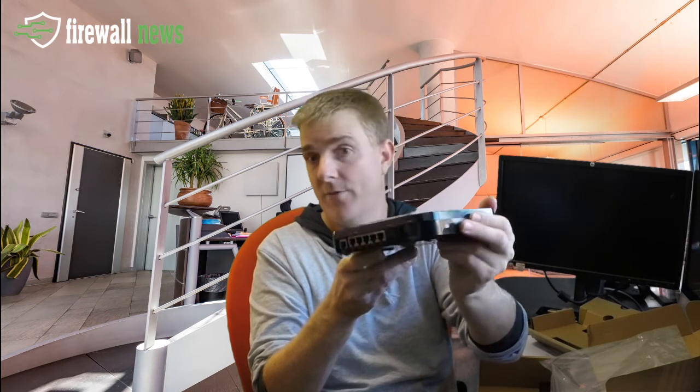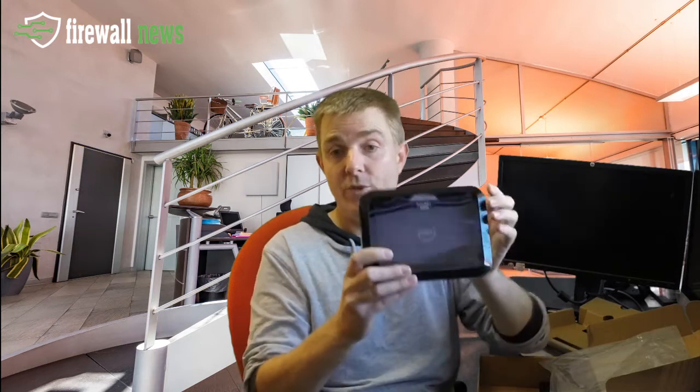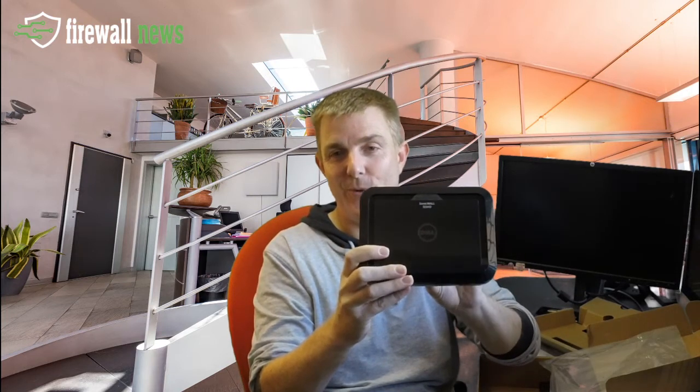On the side here we have a Kensington connector for those who are security conscious and bolt things to the desk — they can use the Kensington lock. On the next side, past the warranty void seal, we've got a USB port. It is for a limited number of chipset 3G and 4G dongles — do check SonicWall's website to make sure you get something that works — but it can be set to use as a 3G or 4G failover along with your WAN connection. So that really in essence is the SonicWall TZ SoHo.